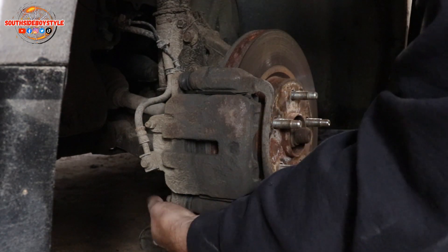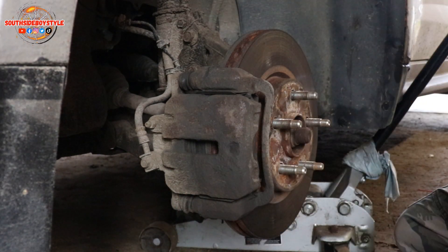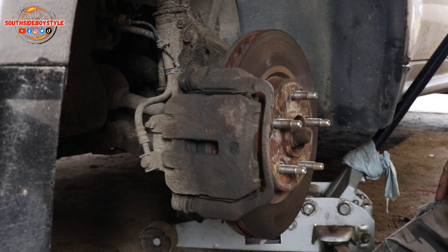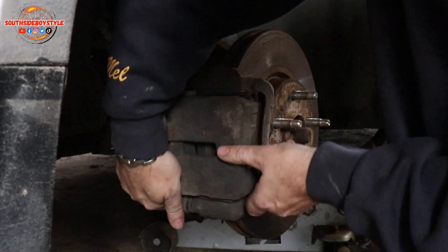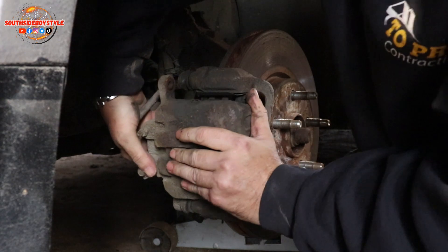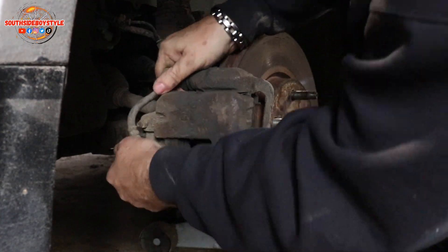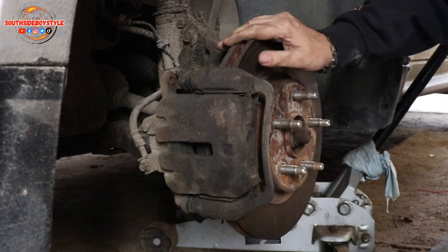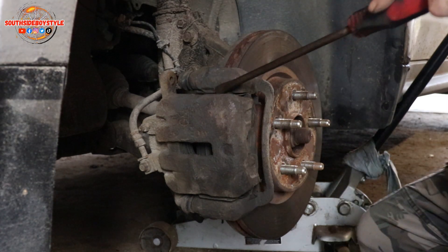And obviously as always, guys, I'm gonna clean the sliders, which I've always said so many times is very important — you have to do that. Very, very important. Sometimes you've got to get a wrench to pop it off.